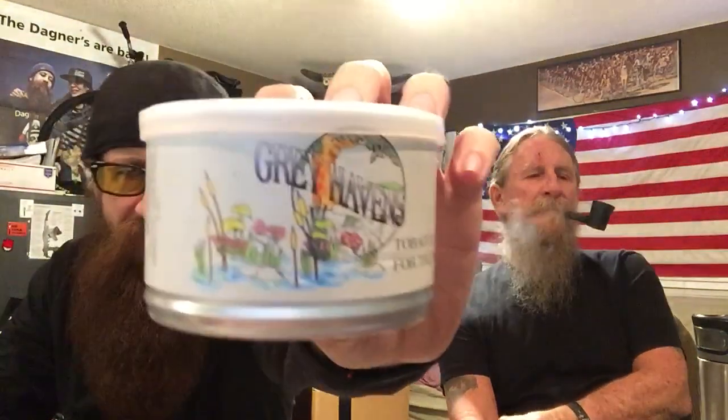What's up YouTube. Me and dad are sitting here chilling — it's raining, we're stuck in the house — and we're gonna do a tobacco review. I'm gonna review McClelland's Grey Havens.